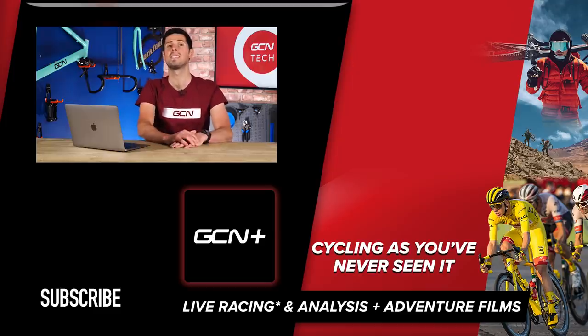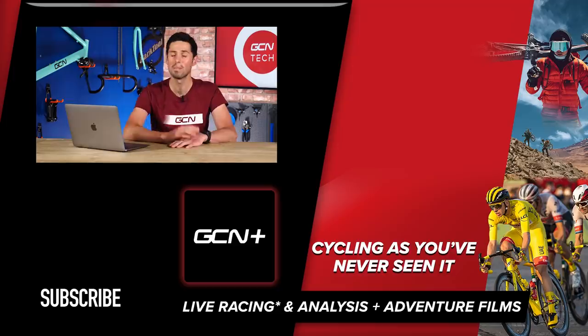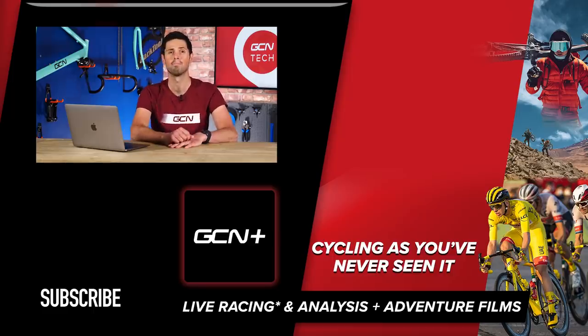That's it for this week's GCN Tech Clinic. I hope you found it helpful. If I haven't got to your question, sorry, but keep submitting using the hashtag Ask GCN Tech and we'll try and get to it next week. The best place to put those questions is in the most recent Tech Clinic, and then I'll try and pick them up. See you later.